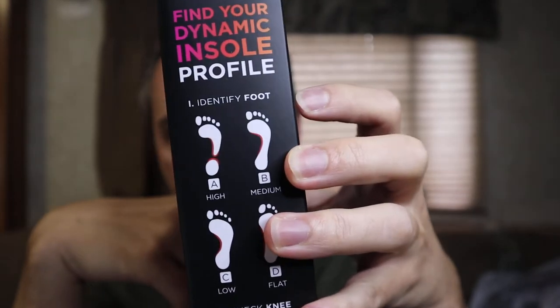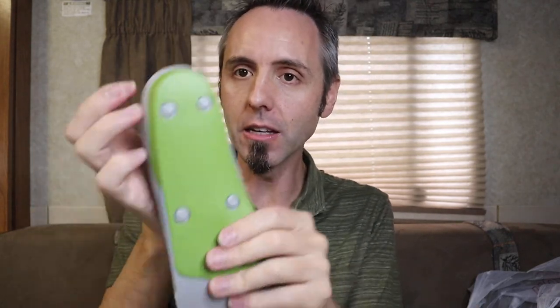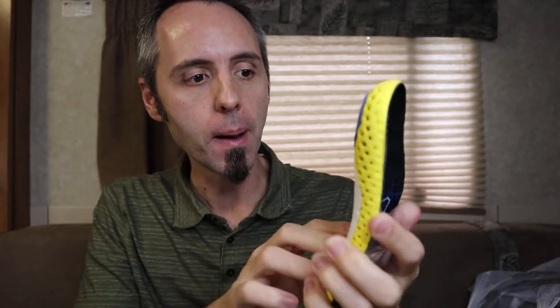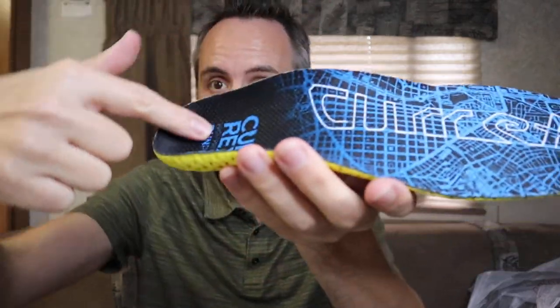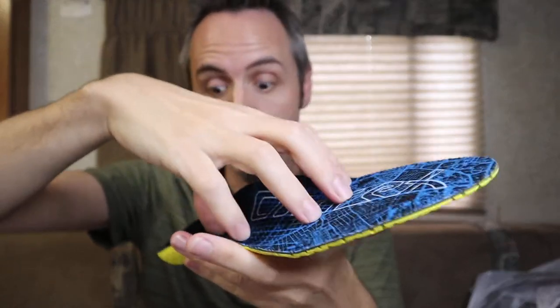I slipped these in and I was like, 'Wow, I can feel the difference.' The Currex insoles have a plastic piece on the arch support with a little rubber grip to hold it in place. One thing I like better about the Currex over the Superfeet is that Superfeet is one big giant plastic piece, whereas the Currex is broken up into three different sections. You can also see how deep the heel cup goes on the Currex — it is huge.